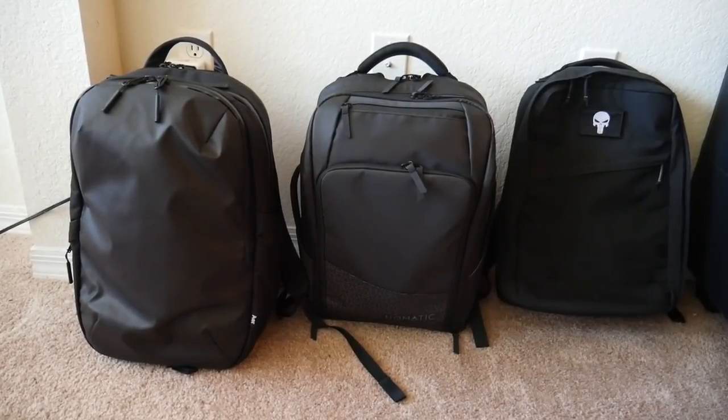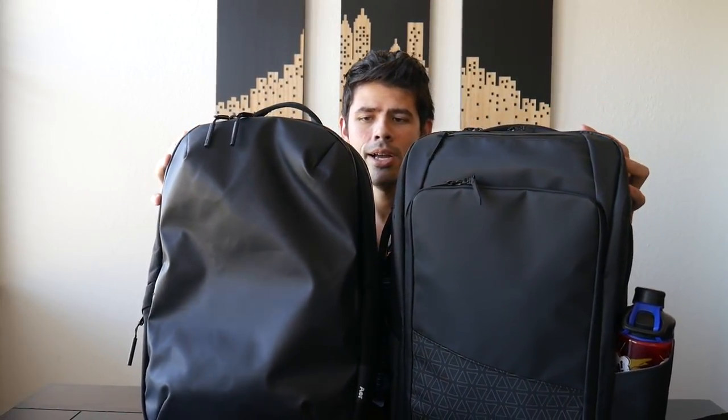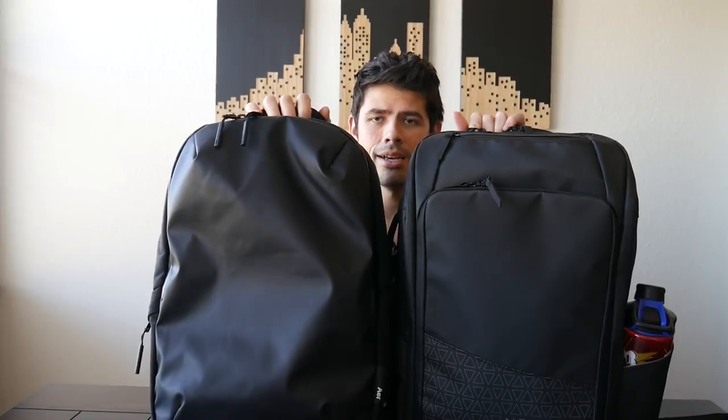One thing I wanted to showcase is how this bag looks side by side with a few other bags I like to use on a day-to-day basis. The first one is the brand new Air Tech Pack, which is an awesome tech bag — really great for daily use, with tons of organization and a really stylish design. We did an in-depth review just a few weeks ago, so I'll link to that below. As far as how it compares to the Nomadic Travel Pack, the size is actually really close — they're about the same height and pretty close in thickness. They're very similar, with the added benefit for the Nomadic Travel Pack that it can expand into a larger bag.